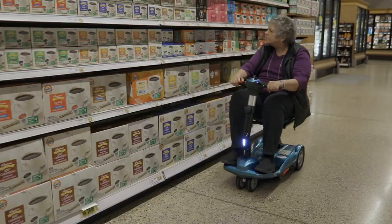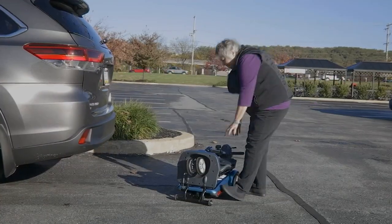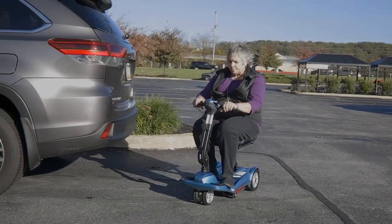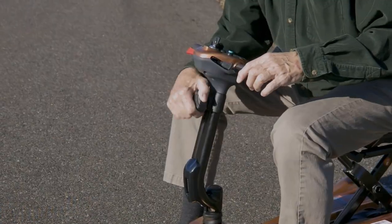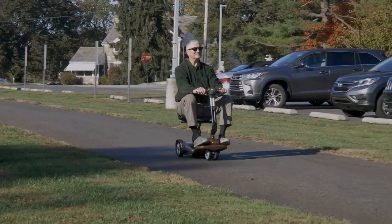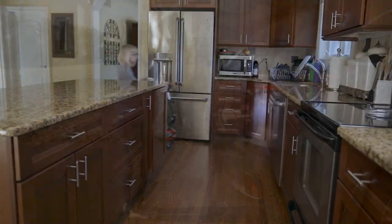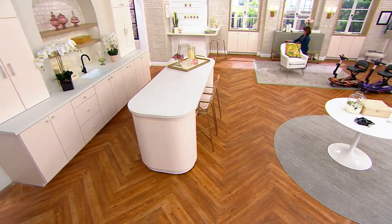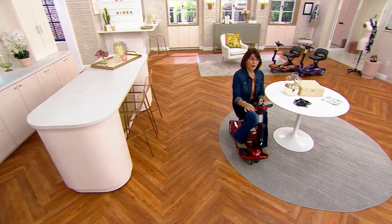Whether it's grocery shopping, big trips, or little trips — this scooter is incredibly maneuverable and compact. It holds up to 250 pounds and the simple fold-and-unfold process requires no tools and no parts to remove. It's the most convenient, easiest way to get yourself around without having to ask anyone for help — affording you the independence and freedom you may have felt mobility challenges have taken away.